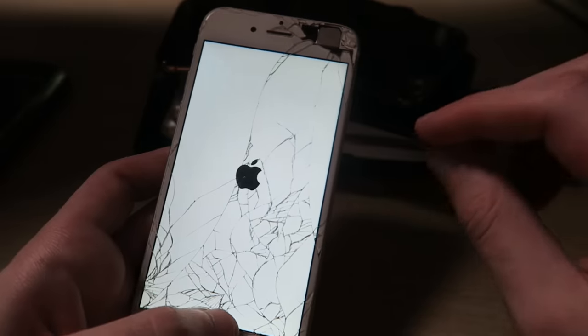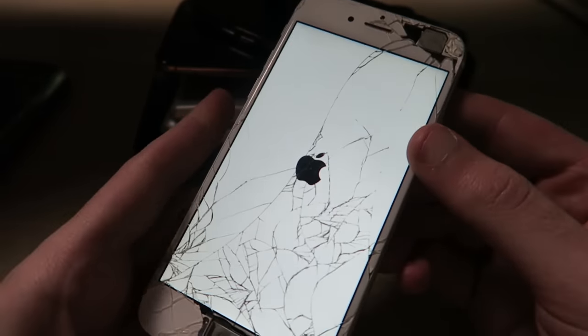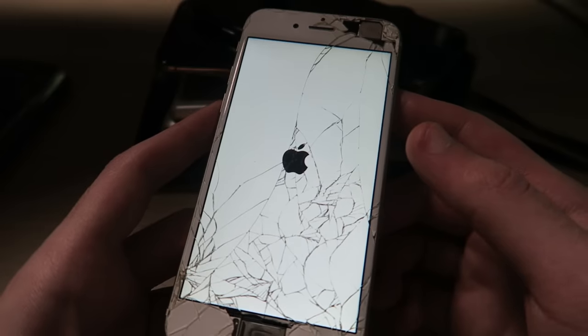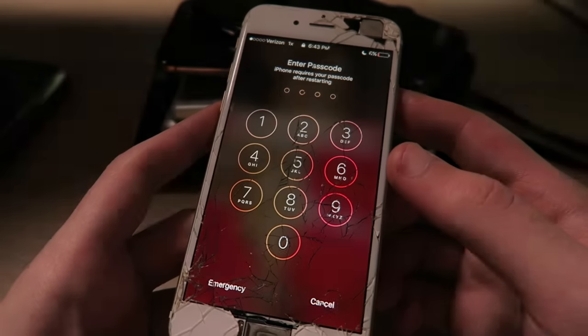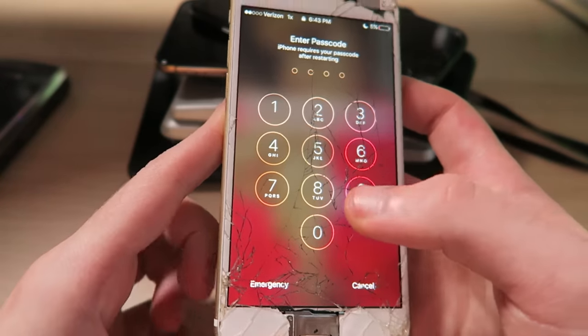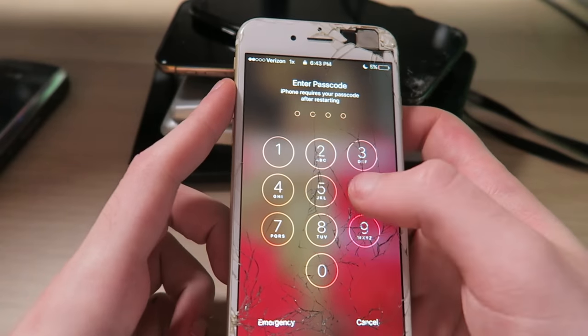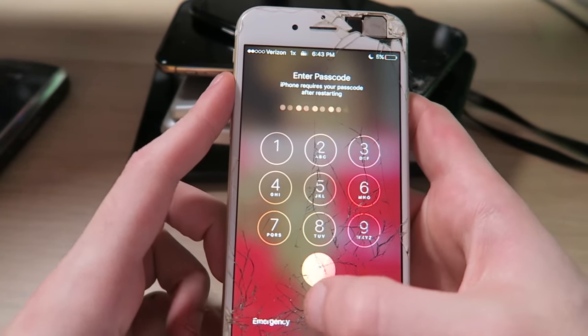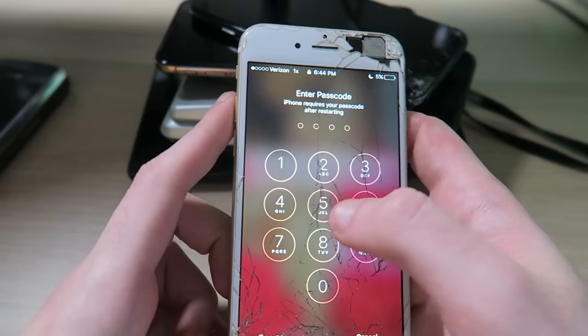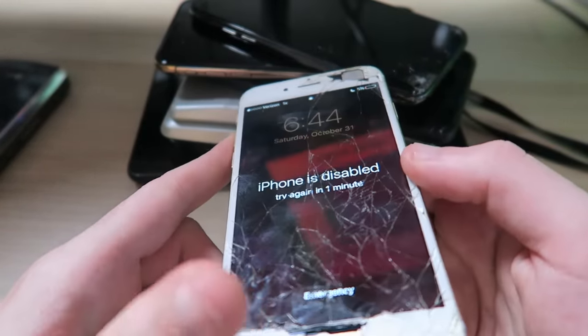I like how the launch screen is reversed — on my modern phone it's black here and white here, it's cool to see it in reverse. Enter passcode... I probably had like 1-9 or 2-5-8-0, or maybe four corners. Nope. iPhone is disabled. I'm not going to get that one.